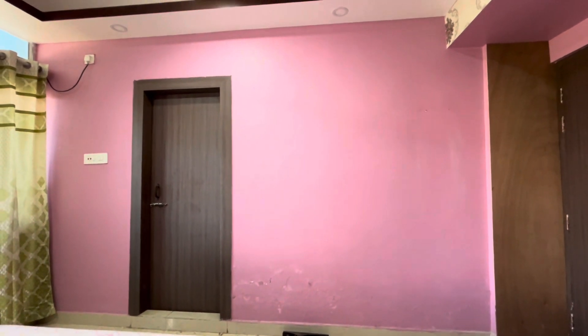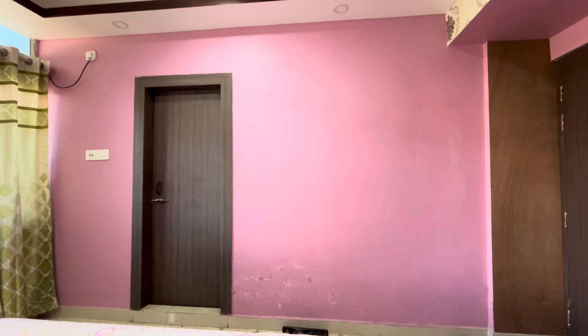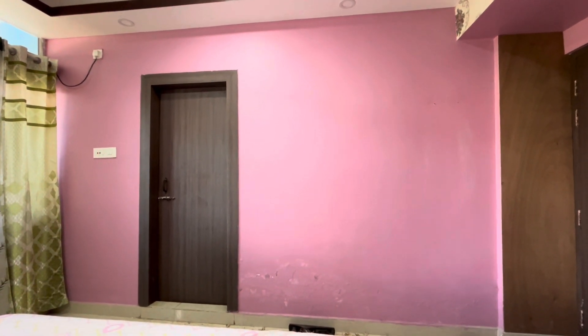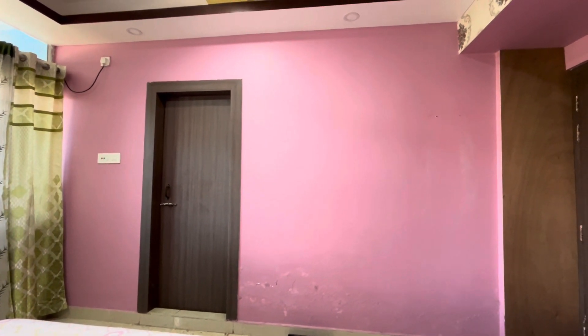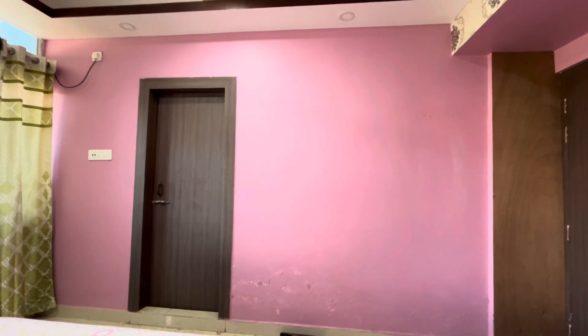This is our bedroom and apartment. We have a lot of seepage issues here. We have a lot of material that we have to repair due to the seepage damage.